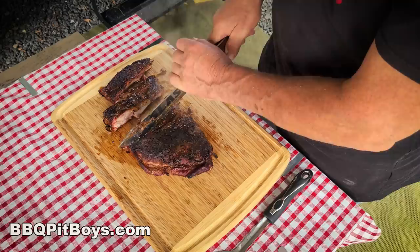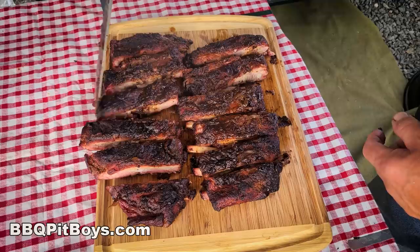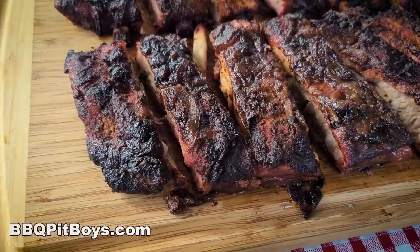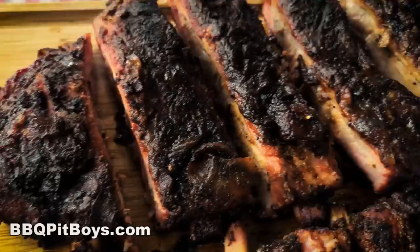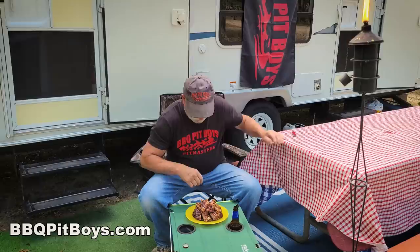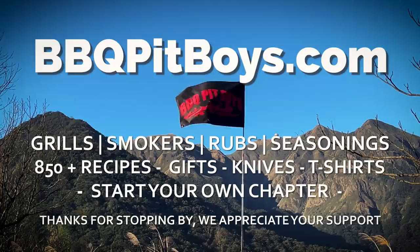Now you let them sit for a little bit to cool down. They're much easier to slice that way. And this is what you got — a ton of great, awesome onion ribs. They're easy to do. You could be cutting the lawn while you're making these ribs, or out camping with family and friends. This is the way it's done. To get the recipe, head on over to our website at BBQPitBoys.com.